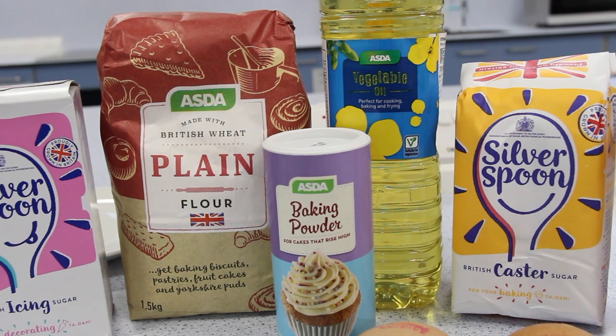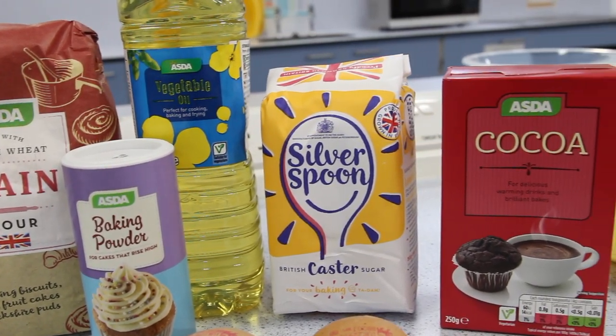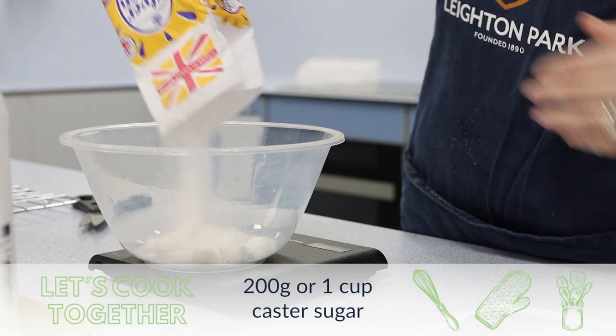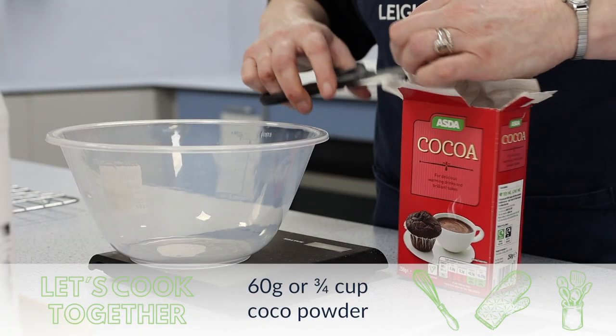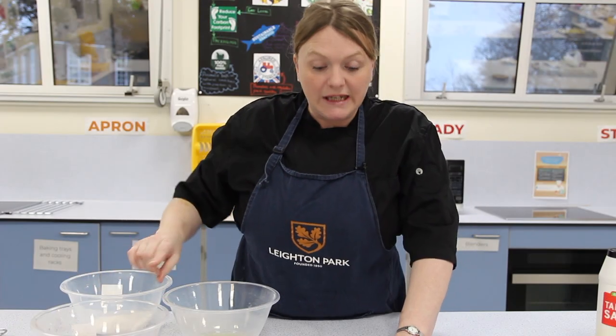What we need to do is get our dry ingredients. I have pre-weighed these just to save time in showing you, but we've gone through weighing and measuring previously. So we need to add our oil, our caster sugar, and our cocoa together.